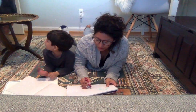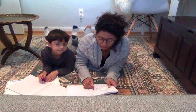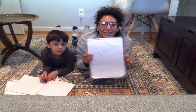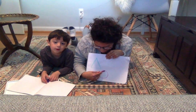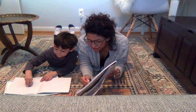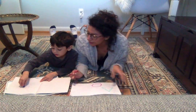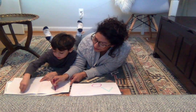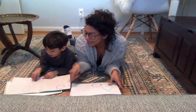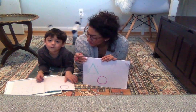We're gonna draw a circle. So we're gonna make a big curve and another big curve, just like that. So let's try it — a big curve and another big curve. Draw a circle with me. And sometimes I like to draw it on his paper, like this. And then he can trace over it — that might give him a little bit more success.